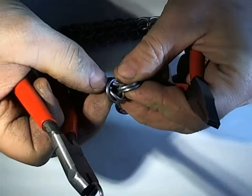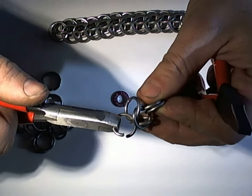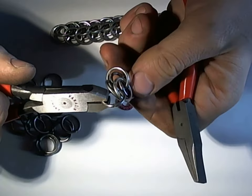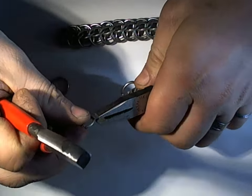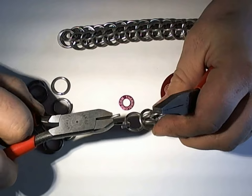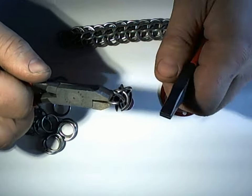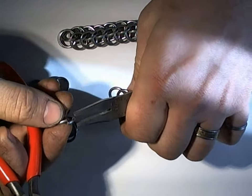Now folding back — normally we'd have another ring that we're folding back and we'd be going between the rings, but now we're just going on one side of the ring. For the first step here it's not particularly stable yet. Now we're going through this ring, then folding back and going through the one before it, but in the same row. Then the same on the other side of the weave.